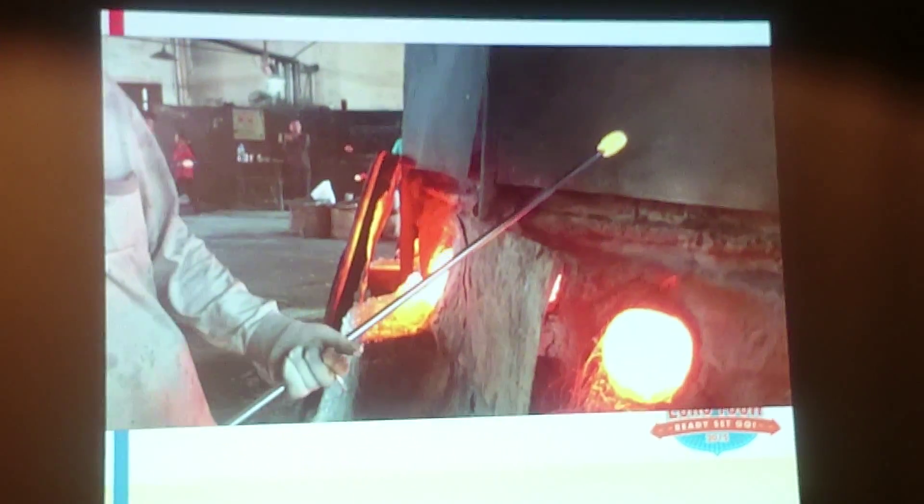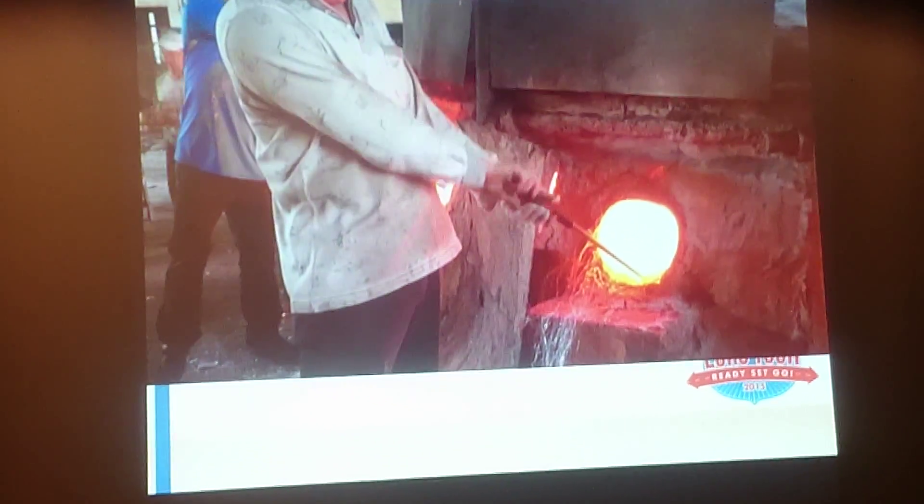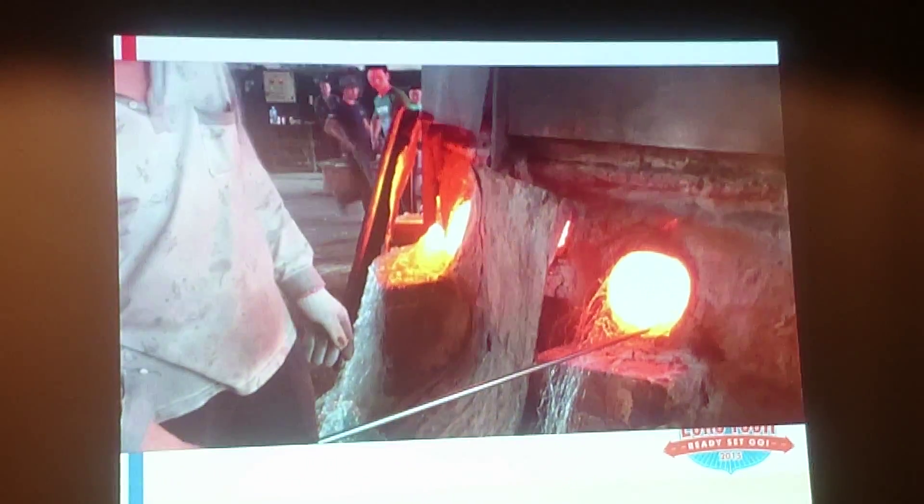This is a process where he keeps dipping a stick into glass. Has anybody done glassblowing? No, it's not easy, is it? It's difficult.